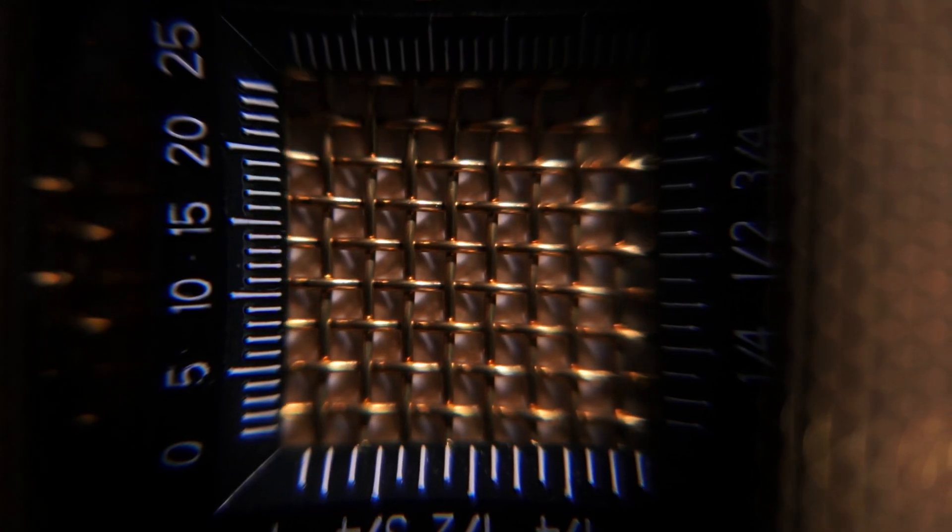Once removed from the loom, the mesh must be visually and physically inspected for any sort of flaws or imperfections before being classified as testive cloth.